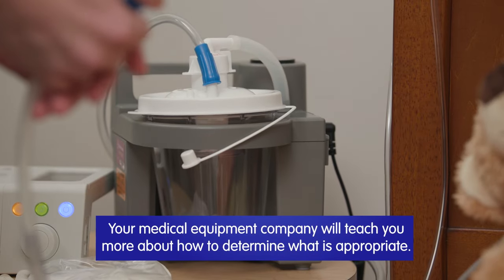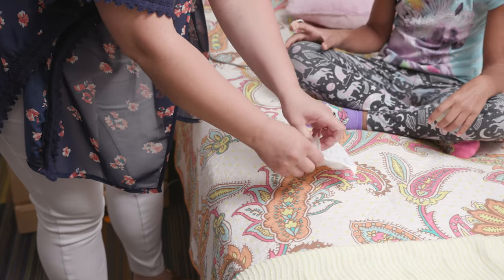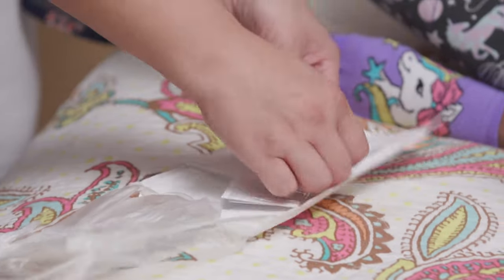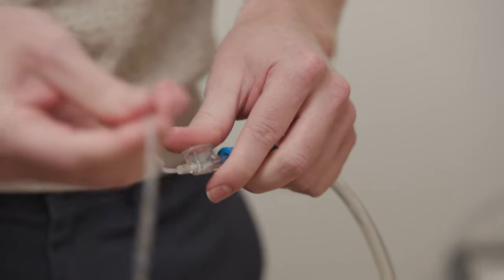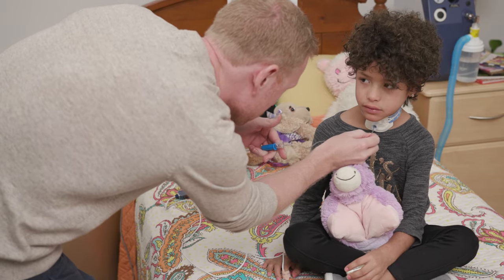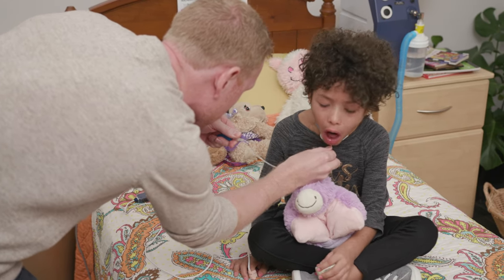Turn the machine on and check for safe suction pressure. Remove the suction catheter from the package. Be careful not to touch the part of the catheter that goes into the tracheostomy. Attach the suction catheter to the suction machine tubing. With one hand, place your thumb and first finger at measured suction depth while holding the suction tubing with the other hand. Insert the catheter to safe suction depth. Place the thumb over the suction opening.